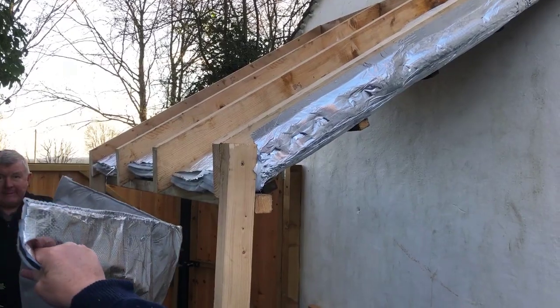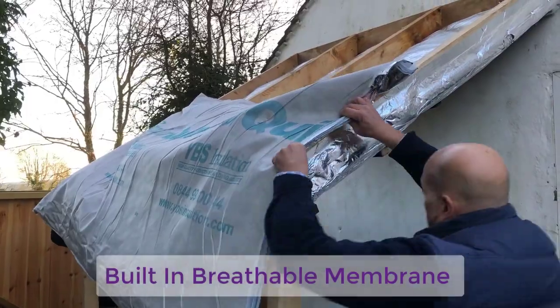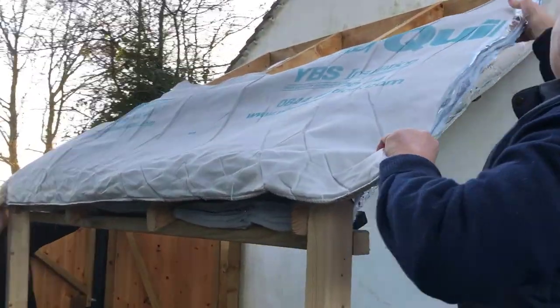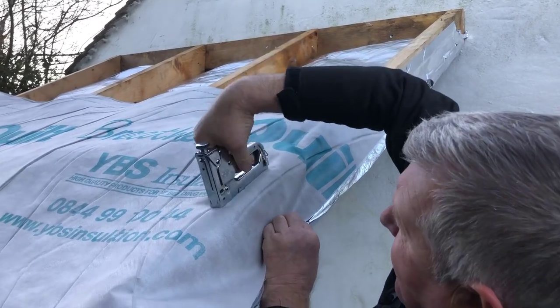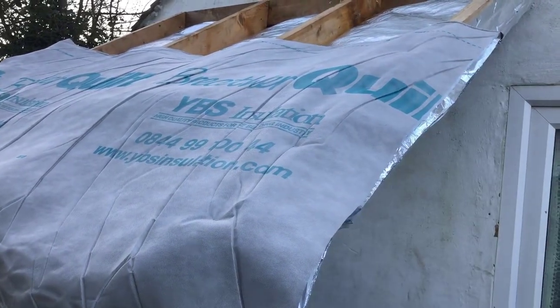The third and final layer in the system is the breather quilt, ready for the external of the rafters. Breather quilt has a built-in breathable membrane, meaning no additional felt is required. Breather quilt should always be installed at the bottom of the rafters and then work your way up.